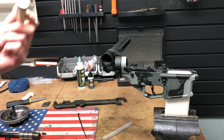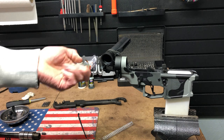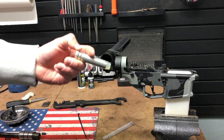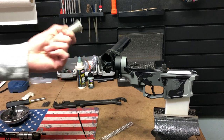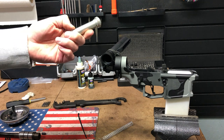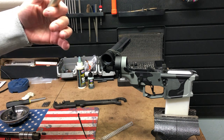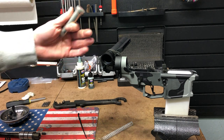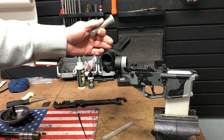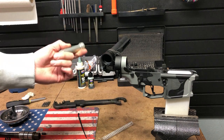One option is you can go with your traditional buffer system, which would retain like a normal AR-15 receiver extension. But some people are getting away from this because it's kind of loud when you're shooting suppressed. This is going to be a .300 Blackout, which is going to be suppressed. Once you suppress a firearm, you start to notice the twang sound of the spring rubbing inside the buffer tube or receiver extension — you start to hear it.